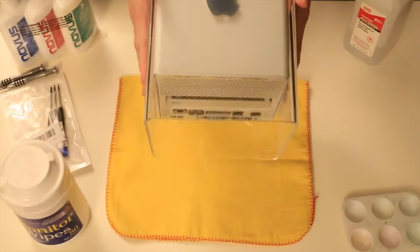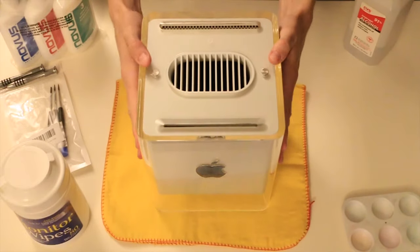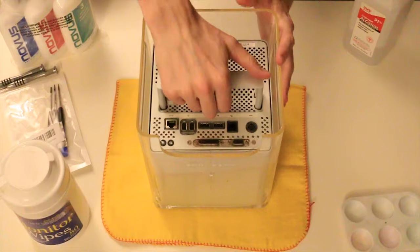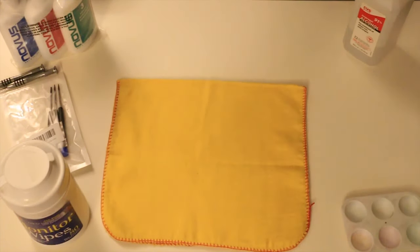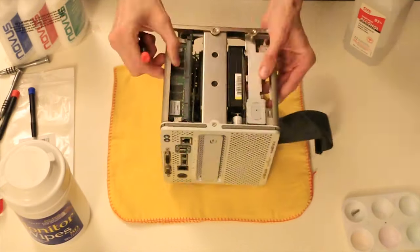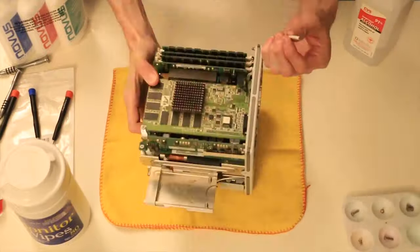I originally bought the cube used and without a working DVD drive, already semi-disassembled for about $150, which is kind of high for a non-working unit. I found a second cube for almost half of what I paid for the first and left it in its original condition. You just kind of have to get lucky.